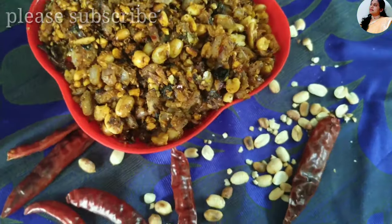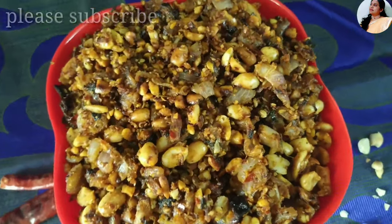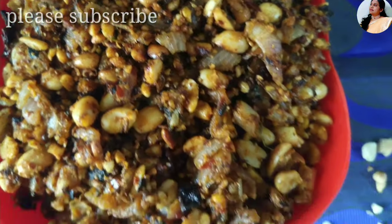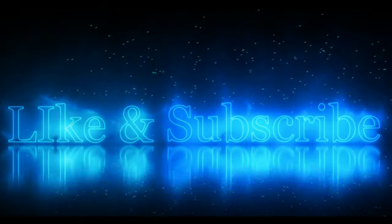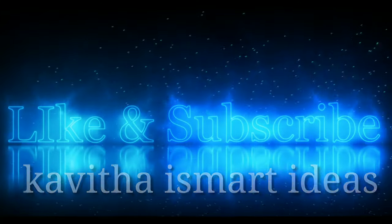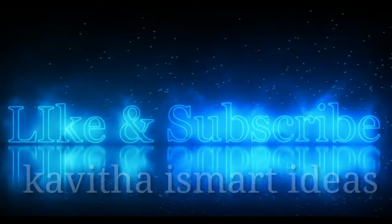You can try it and share in the comments section in the next video. Bye-bye friends! Thank you.